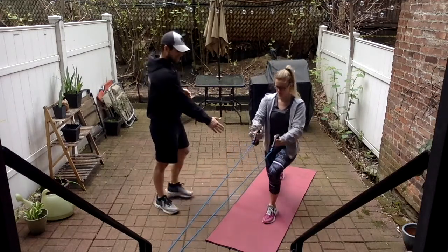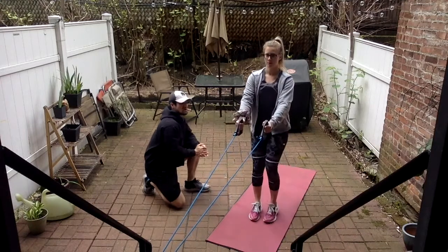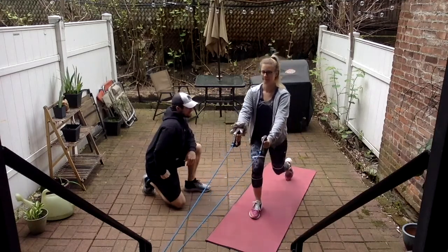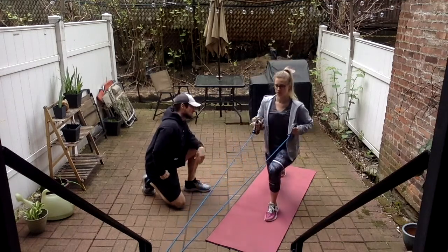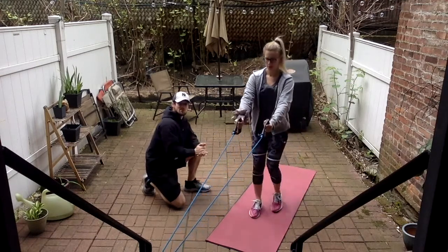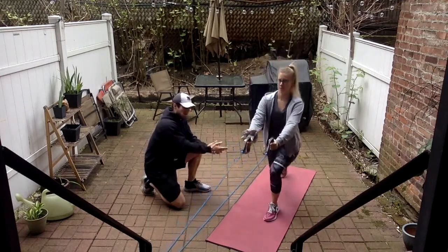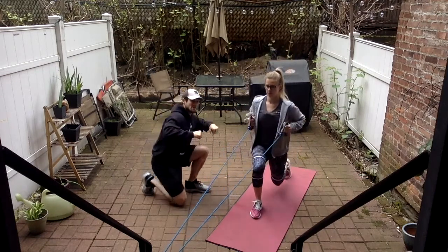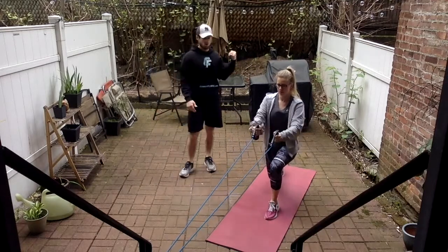Her form is good — her knees are in line with her toes. She's in a nice straight position with her core; she's not leaning over. She's got about a 90-degree angle with both knees, and she's waiting until she's in that down position to row. These are going to be the only leg exercises as part of this workout.